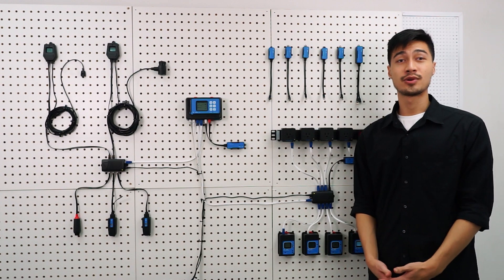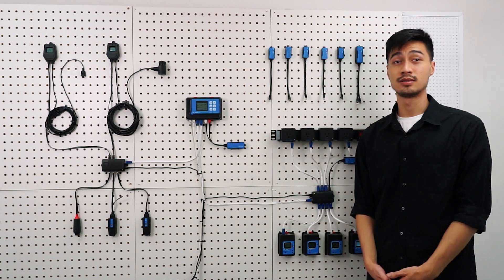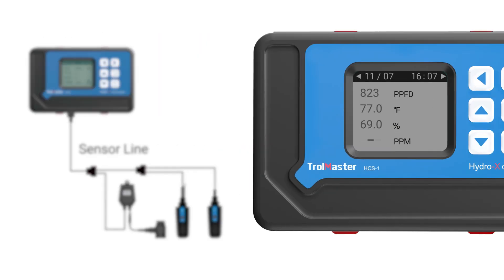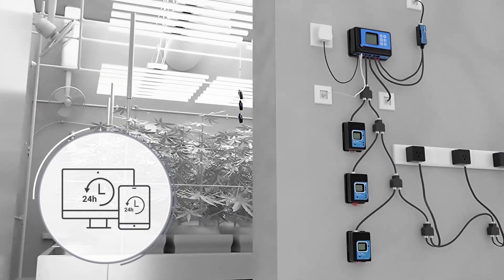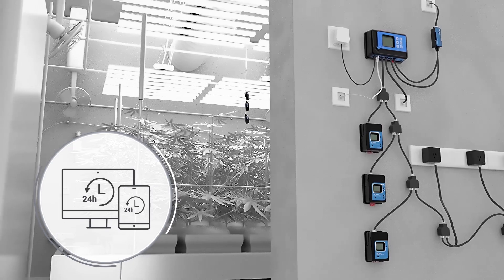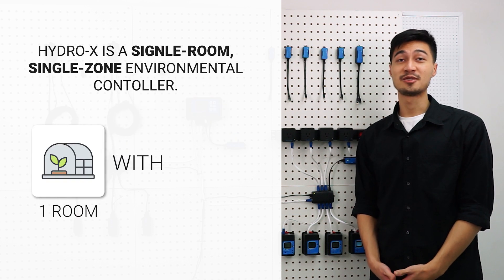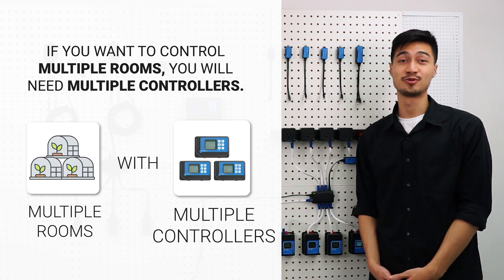With the complete HydroX system, the device modules can control all the horticultural devices according to the data gathered from the sensors and settings from the controller, allowing the room to run automatically 24-7. This lets you have all-time monitoring and incorporate flexible growing recipes for better plant growth. Remember, the HydroX is a single room, single zone environmental controller. To control multiple rooms, you will need multiple controllers.